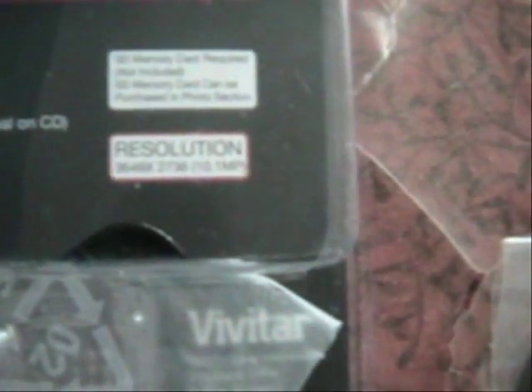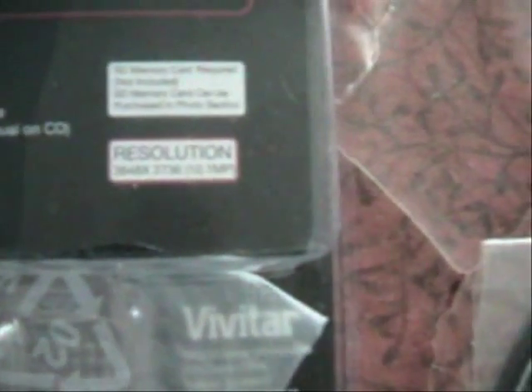The one thing that doesn't come with it — it says on the box that a software CD is included — but what does NOT come with it is a memory SD card. You need to purchase one separately in order for it to work, because everything goes onto the SD card. It has no internal memory whatsoever.